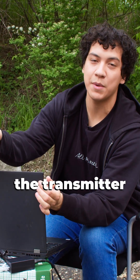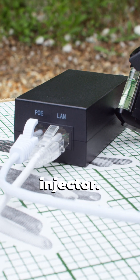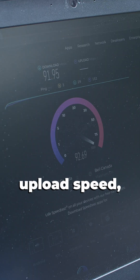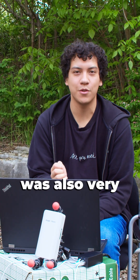I have set up the transmitter side of the wireless bridge — that's plugged into the PoE injector. The speed test just completed and we got about 92 download speed and 93 upload speed, which was quite impressive, and the ping was also very stable.